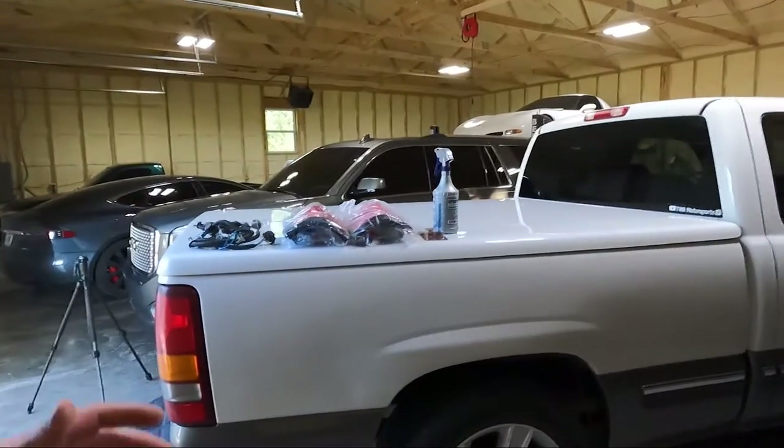What is up guys? Welcome back to the channel. My name is Travis. This is TWA Motorsports and today we are on the Silverado.